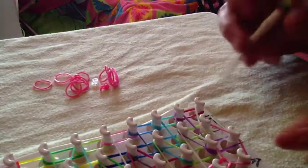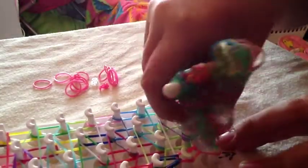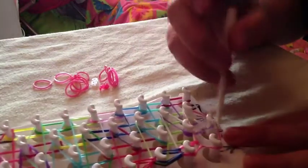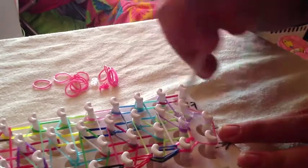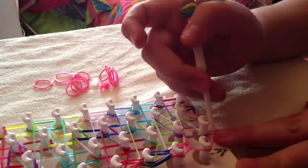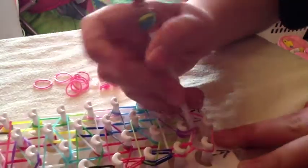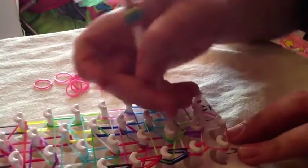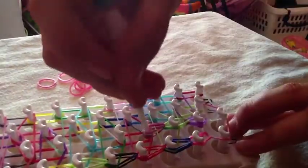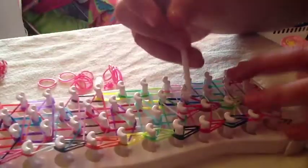Now we will start hooking once again — exactly the same, so you will go forwards. One thing: for this one you have to get behind the pink and the green and grab it. You're getting behind both for this one, but it's really not too difficult because you just have to get behind both. It's still super simple. Go ahead and finish hooking that to the end. When you're finished, your loom should look like this.